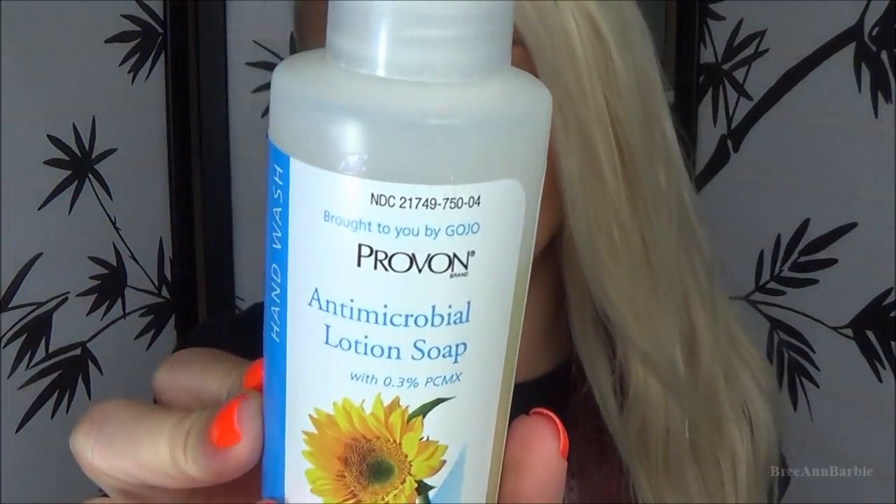Another product I highly recommend is Provon antimicrobial lotion soap. I want to thank Kinky Nikki on YouTube for talking about it, because ever since I heard about it I picked it up and it's been a lifesaver. It's recommended by the APP — the Association of Professional Piercers — who say it's really good for piercings. It's moisturizing but not too moisturizing, and it's a professional antibacterial soap that will really help clean your piercings. You can get it on Amazon.